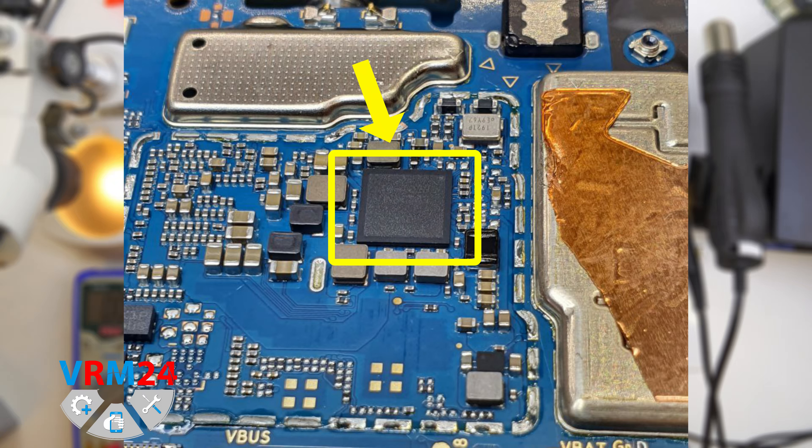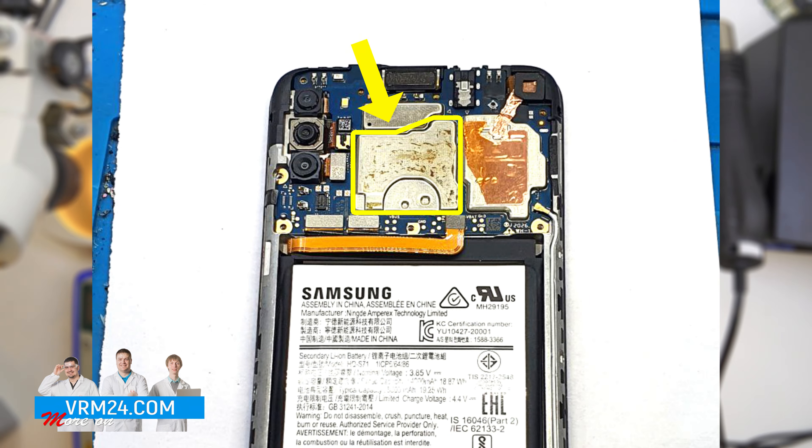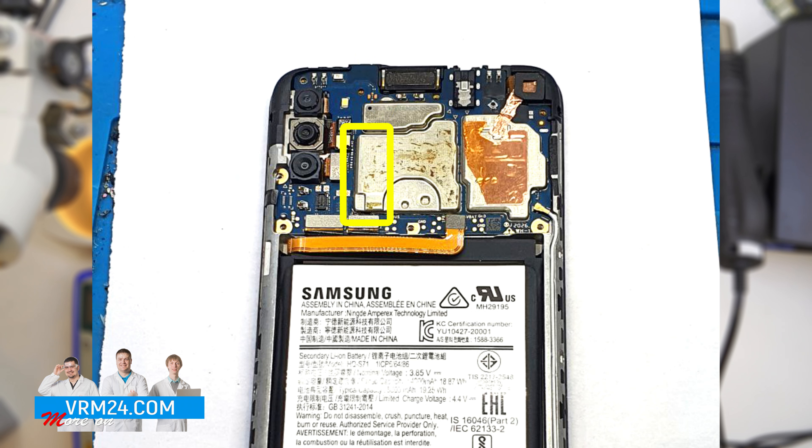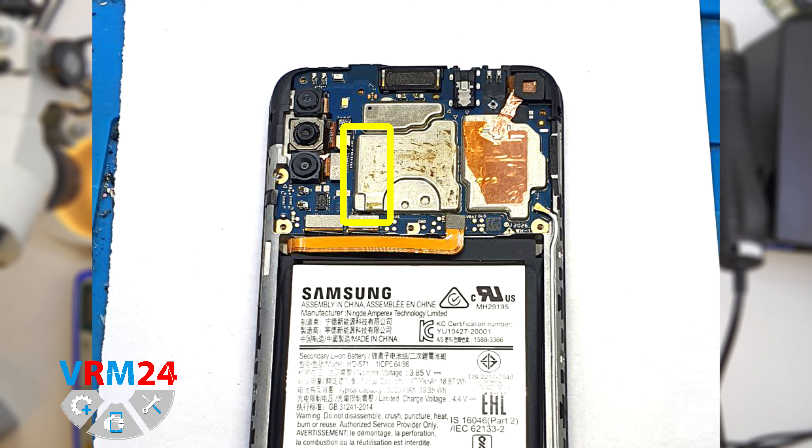Since we checked the speaker and confirmed that the problem is in the power management, we move on to repair. We detach the motherboard and place it on the table. Carefully remove the metal shield using a soldering iron or a heat gun.